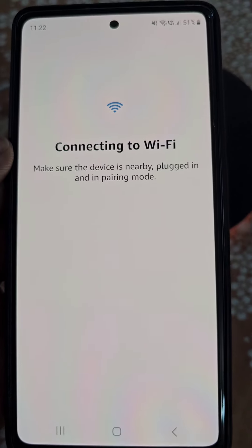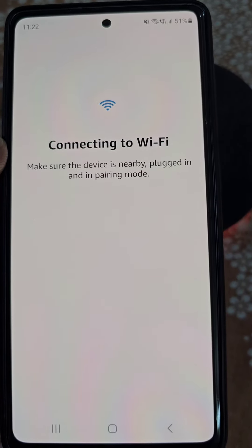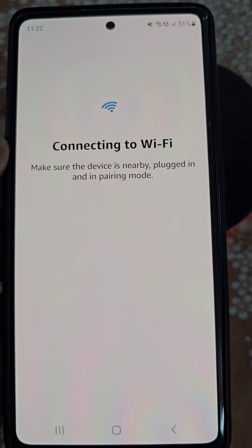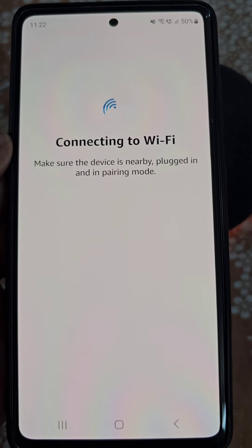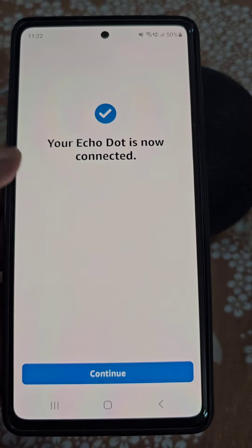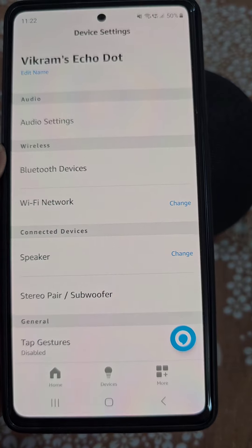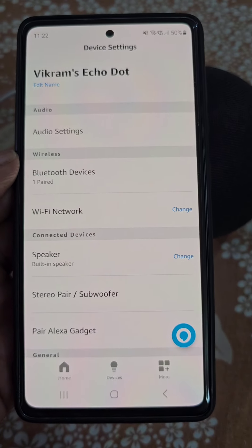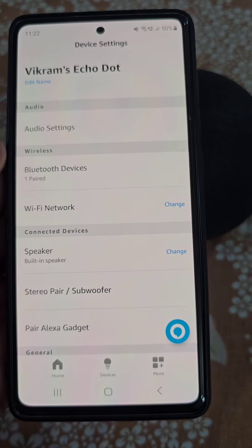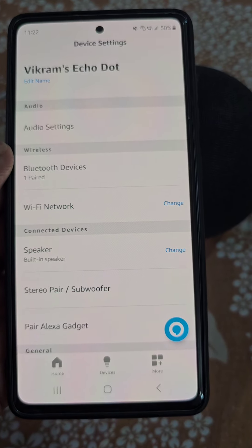Here you can see — you will just have to wait for a while. The Echo Dot is now connecting to this Wi-Fi network. Now you can use your Echo Dot again, really easily.